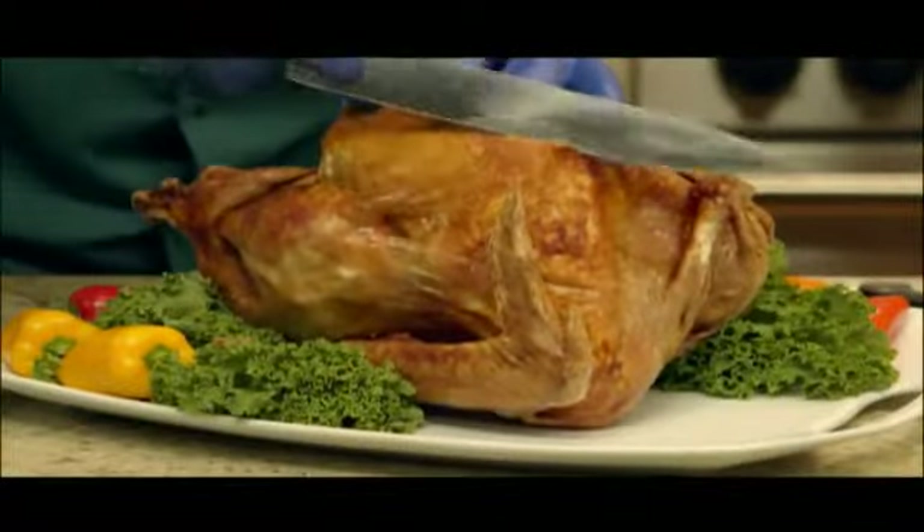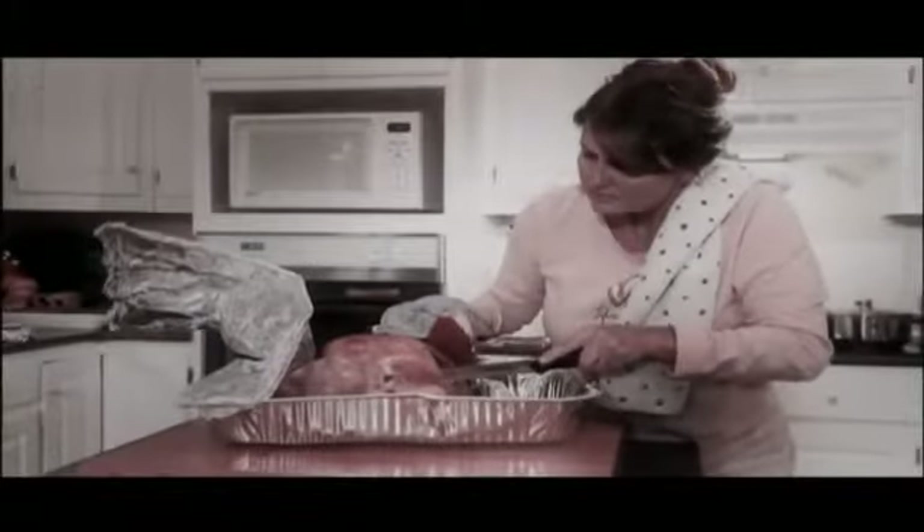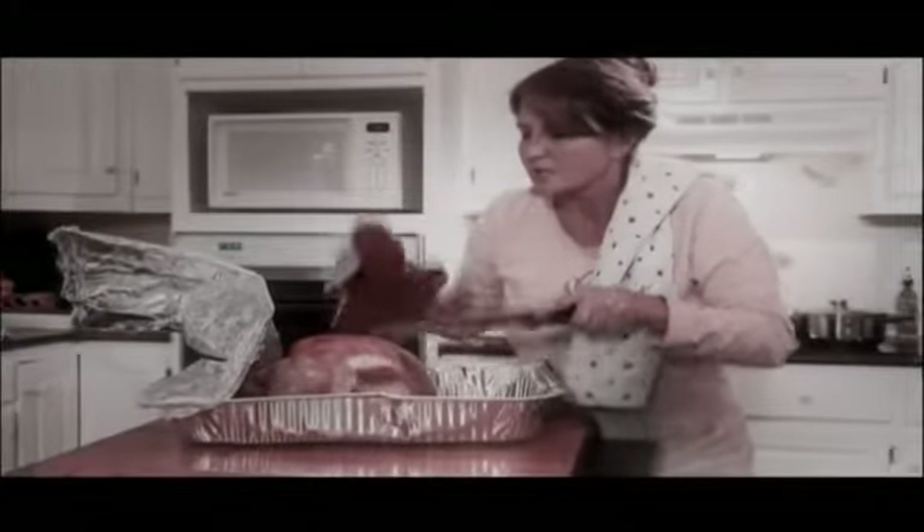Everyone loves turkey. It's an all-American favorite, but preparing turkey can be such a hassle. It takes hours and hours to cook, and you have to keep checking it because you're worried you won't get it right. So you cook it just a little longer, but then you get the dreaded overcooked turkey. Now everyone's disappointed.